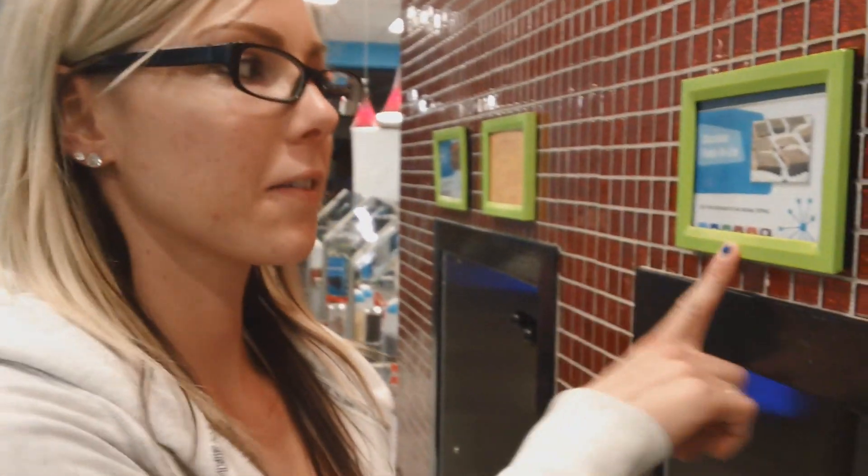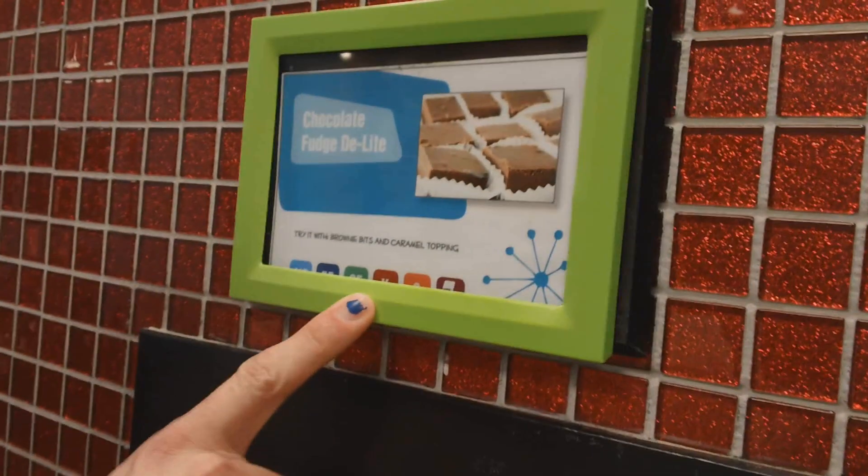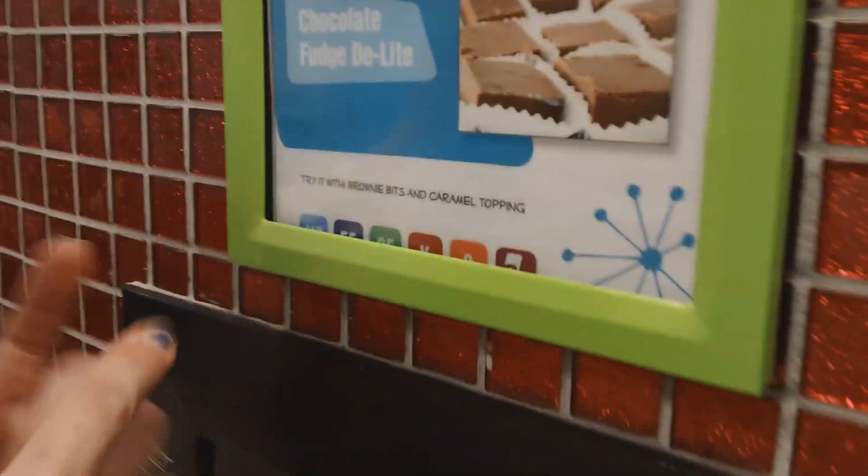Over here I'm going to do three ounces of this chocolate fudge delight, which has all the same things — no sugar, fat free, eight calories per serving.